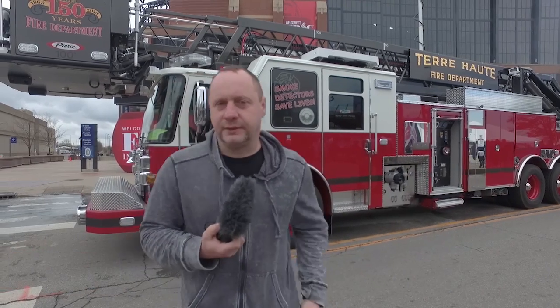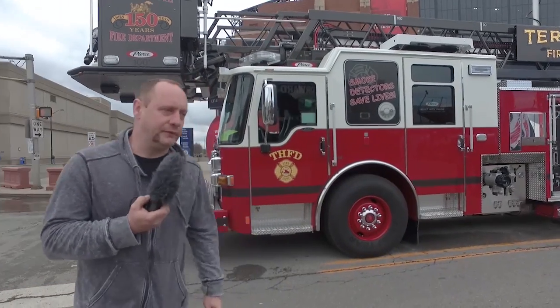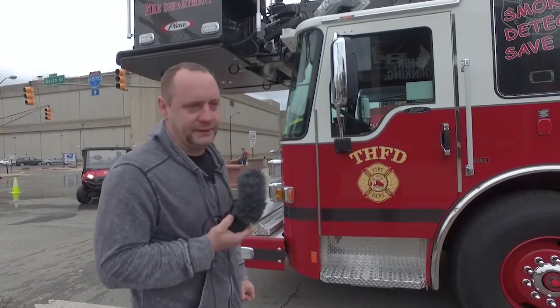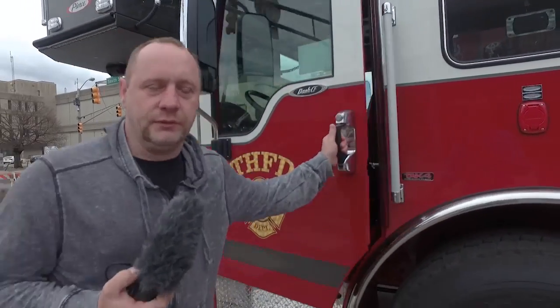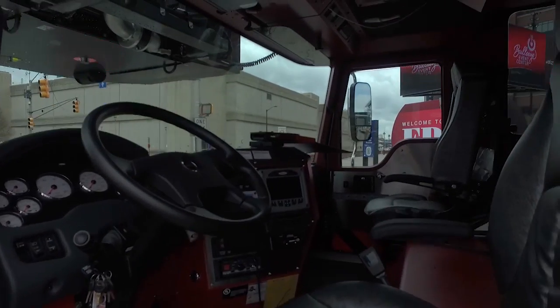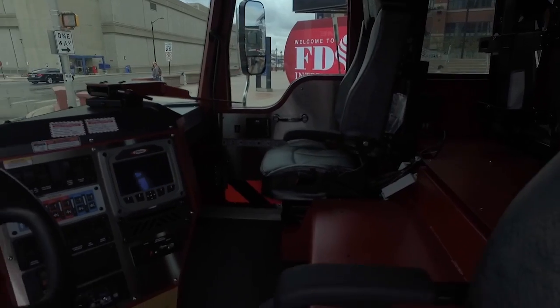My name is Burt Hay. I'm with the City of Terre Haute Fire Department in Indiana. I am an Assistant Chief, Maintenance Division Director. We're going to talk a little bit today about our 100-foot heavy-duty aerial platform. The Dash CF chassis — we chose it so our truck operator and our truck officer could have a little more room to work.